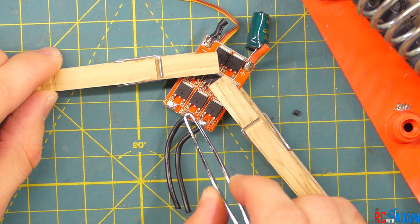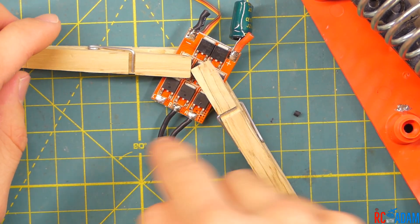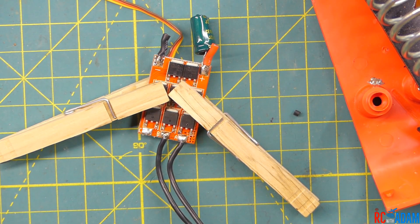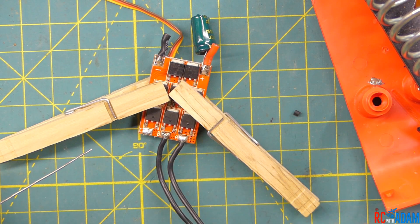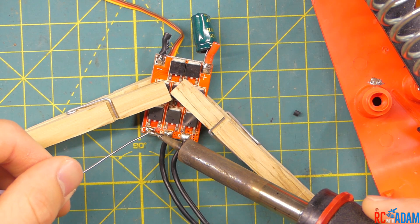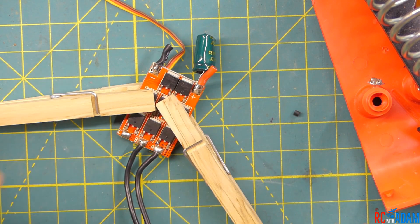These little guys right here are called solder pads — this is where you solder something to. Sometimes it's a little hole that you put the wire through, and sometimes it's a pad that the wire just sits on. This pad has already been tinned. But if we were going to tin it, we would get our soldering iron ready, melt some solder onto the tip, heat up the pad, and add some solder to it just like that. Then we have a nice shiny little blob of fresh solder and we're ready to solder the wire to it.